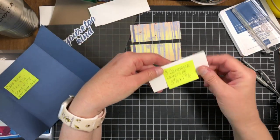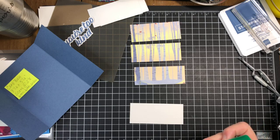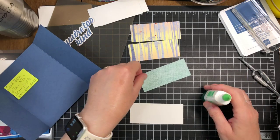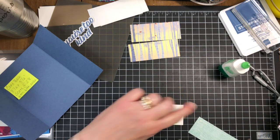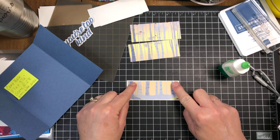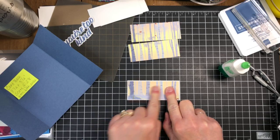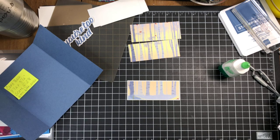We're going to layer the DSP pieces onto each piece of Basic White. I'm putting a real thin line of liquid glue — you can use whatever adhesive you prefer. I'm really starting to love the liquid glue because it allows me time to wiggle it right into position, so I don't have to be perfect when I lay it down the first time.